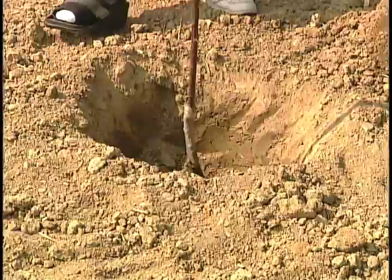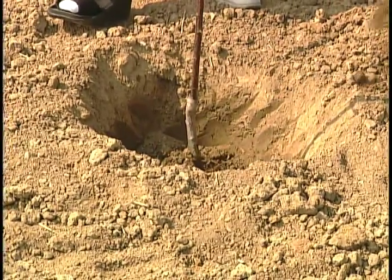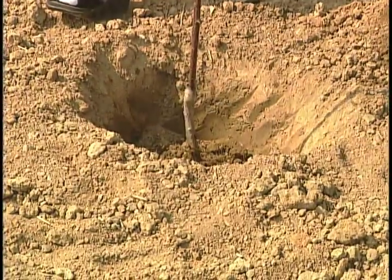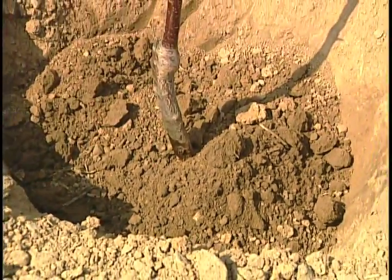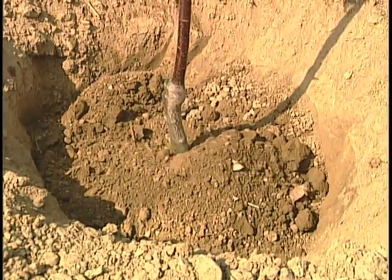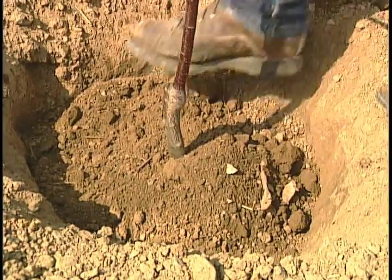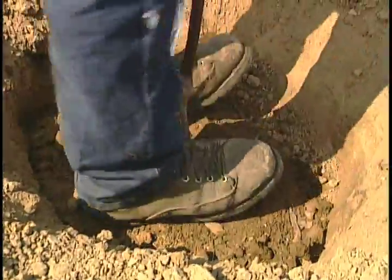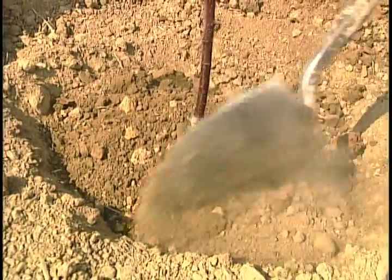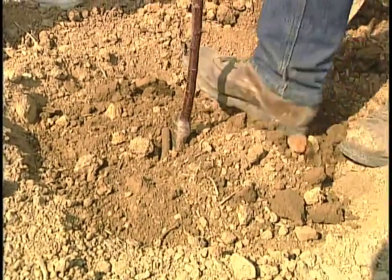We'll stick the tree in the hole, make sure it's in the center, and start to slowly fill in. We'll jig it a little bit to make sure the soil comes in good contact with the roots, filling in the soil around the roots. We go about halfway, jig a little bit more, then tamp it down lightly with the heels of your boot. Then we'll tamp it down one last time, noticing that we're keeping that union above the soil line.